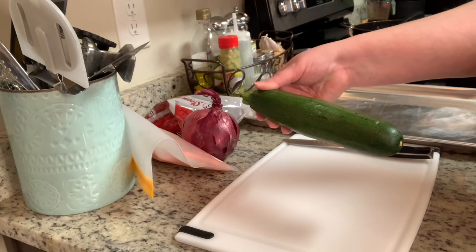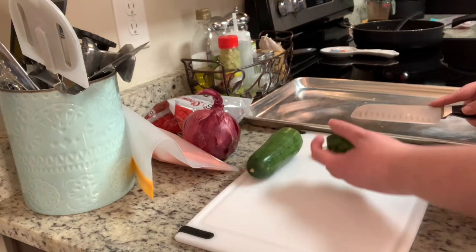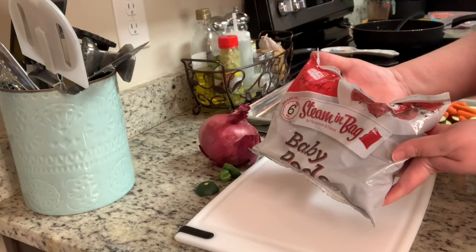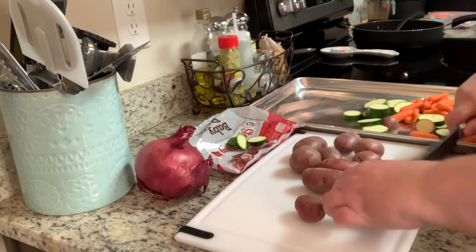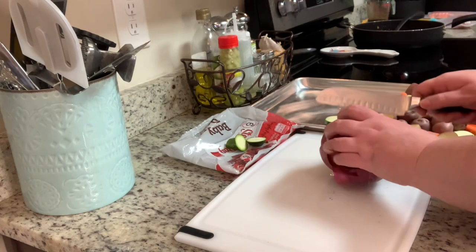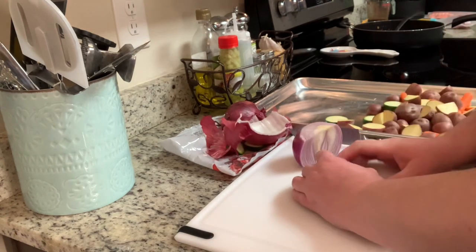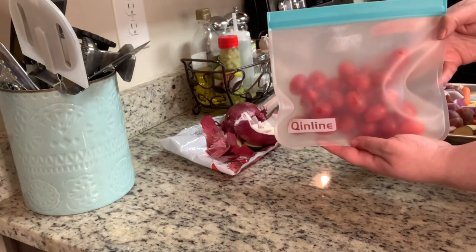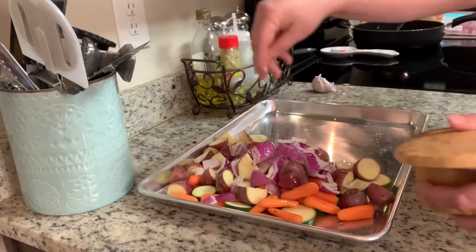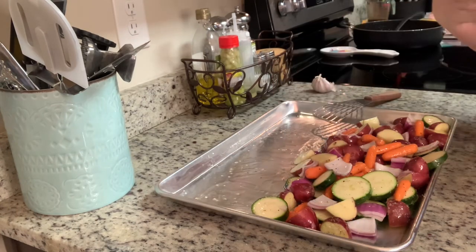I've got my oven preheated to 400 degrees and I'm going to get started on my veggies. I'm going to slice this zucchini and add that to my cookie sheet, then add some baby carrots. You can totally customize these vegetables — use whatever you and your family like. Now I'm taking some baby red potatoes; I sliced the large ones into quarters and the smaller ones in half. I'll also add some red onion — you could use yellow or white. I'm just using what I have on hand. Add a little bit of olive oil, salt, pepper, and garlic powder, give that a toss, spread the vegetables into a single layer, and cook in the preheated oven for about 15 to 20 minutes.